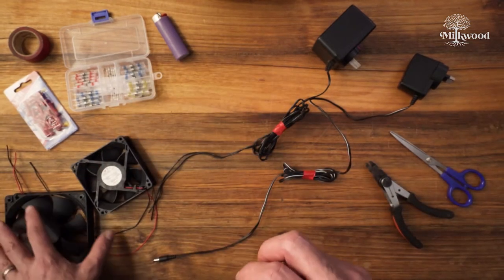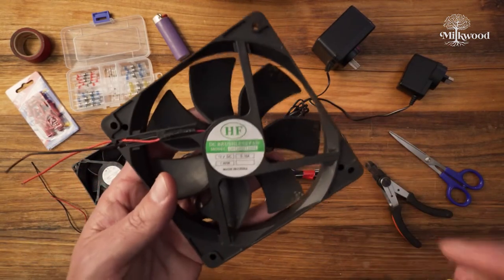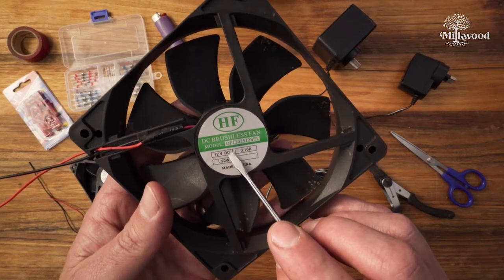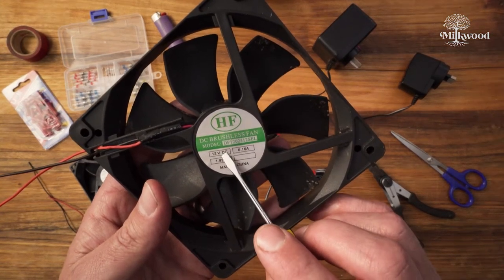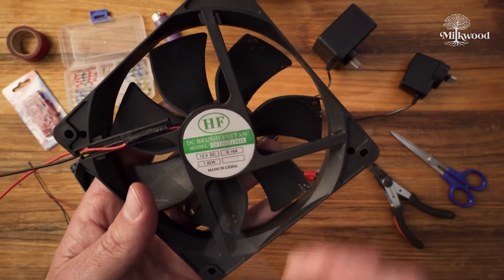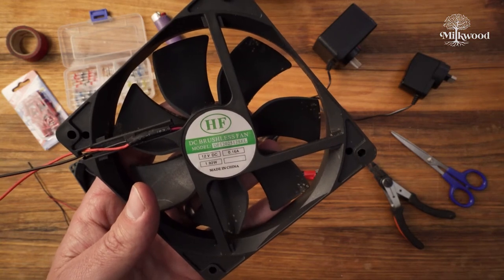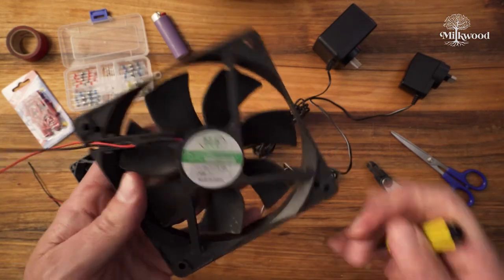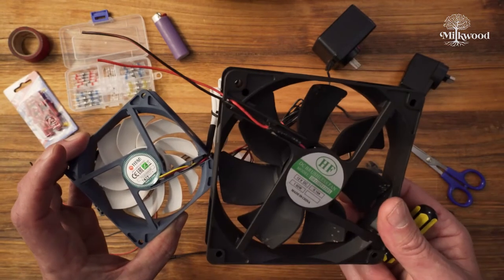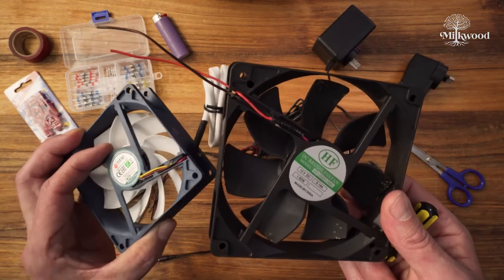If we take a look at this larger, physically larger fan here, even though it's bigger it's also a 12 volt DC computer fan — or 12 volt DC brushless fan. But this one only draws 0.16 amps or 160 milliamps. So even though it's bigger than the first one, it actually uses less power. It probably moves a lot less air too — I'd say this one spins a lot faster.